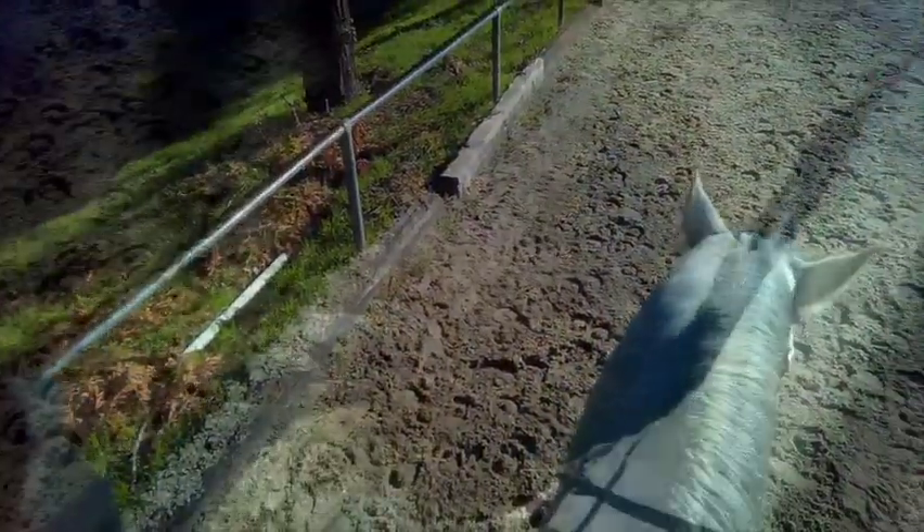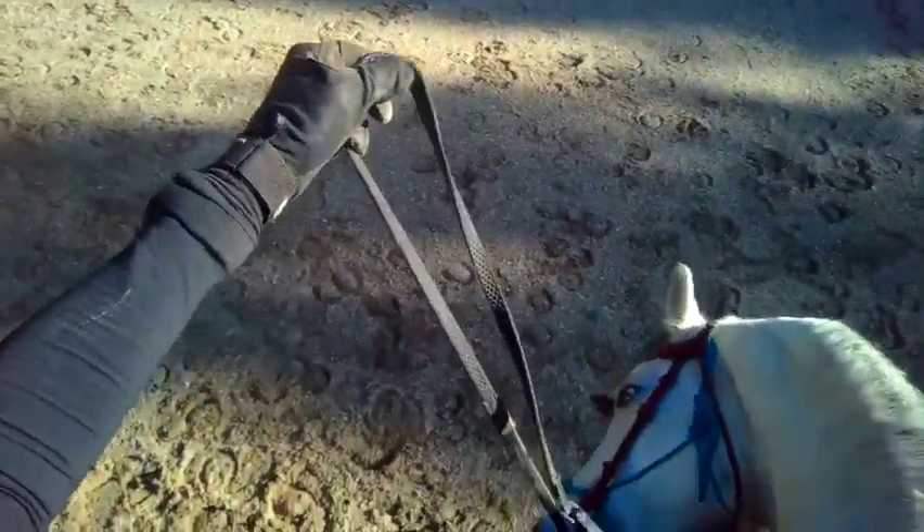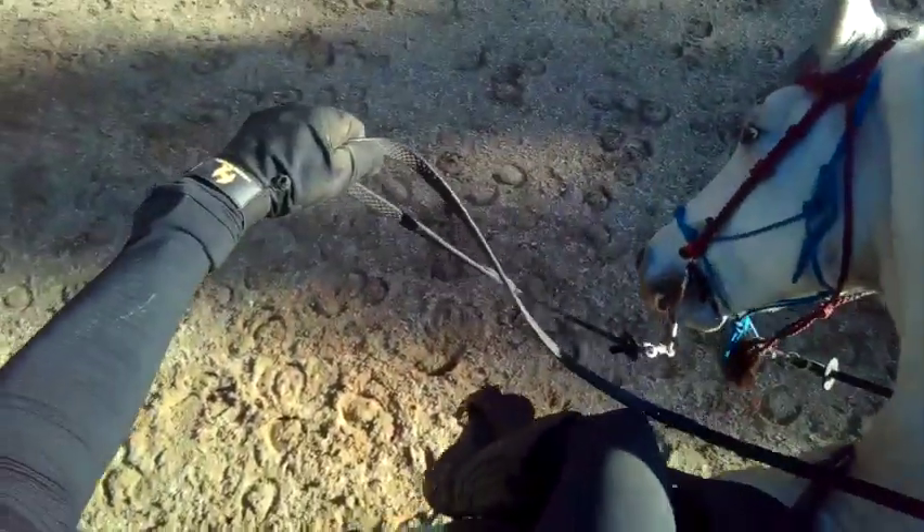So he disengaged his hindquarters — it's also called the turn on the forehand. He didn't know how to do this, and he tries to bite my foot. So I got off to help him. I'm tapping him and he's not very happy about it.